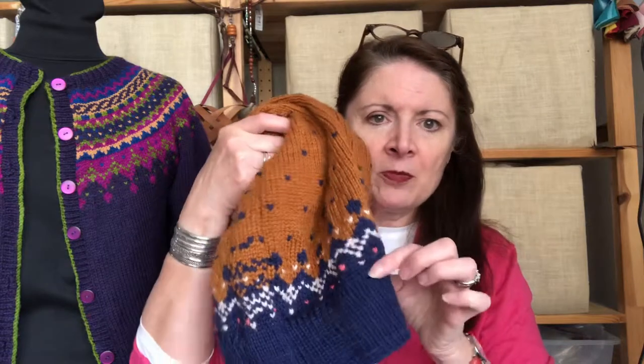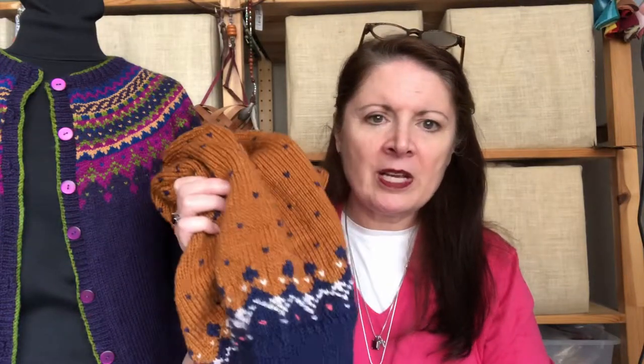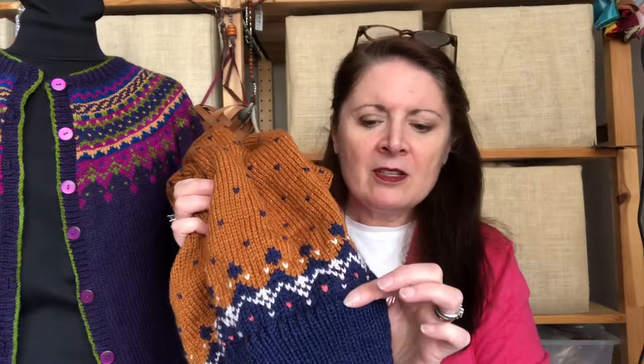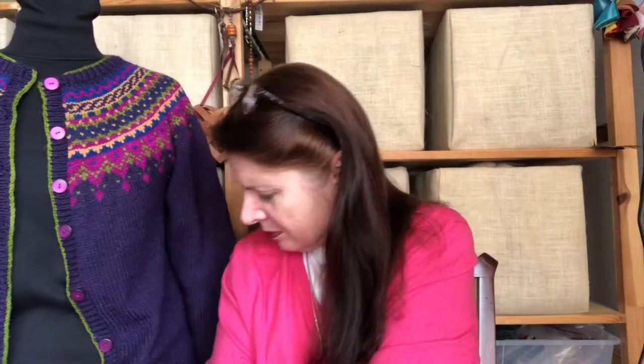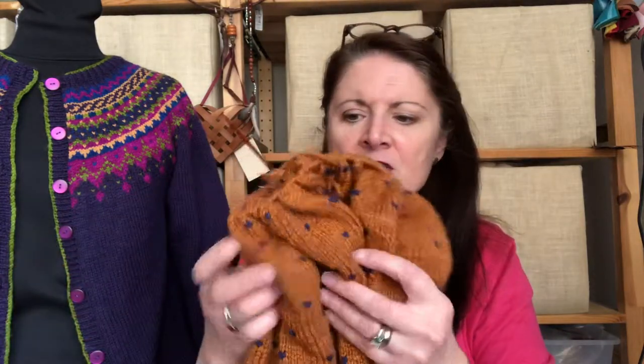So if you're working right along, you've cast on, gotten your swatch and gauge, and cast on your ribbing. You can adjust this any way you like. I don't like to do the same sweater twice, so instead of a two-and-a-half inch rib I did a three inch rib just to be different. It's still a one-by-one rib, and then I just started working.